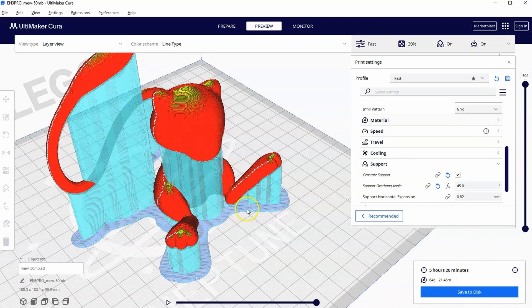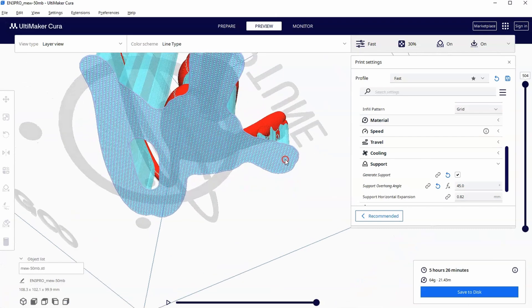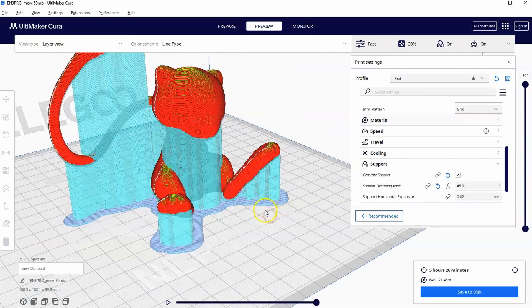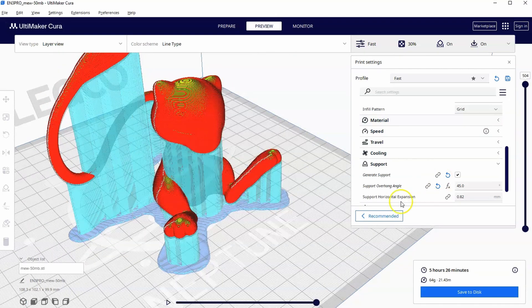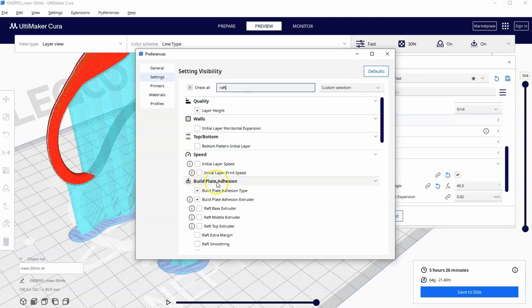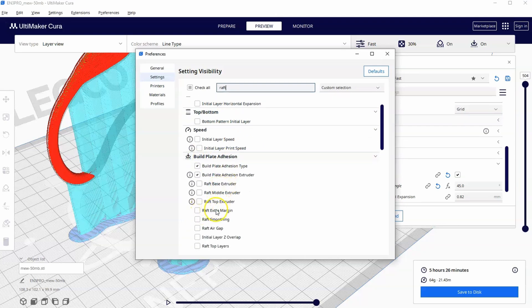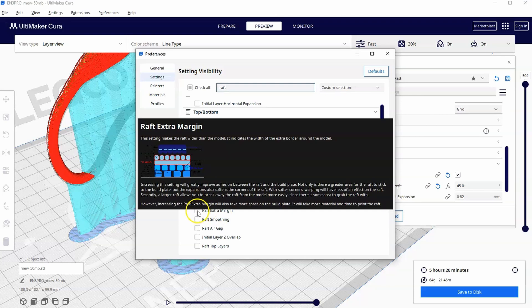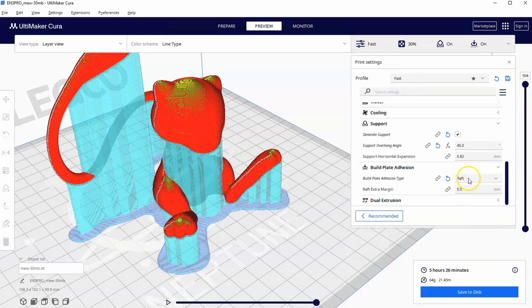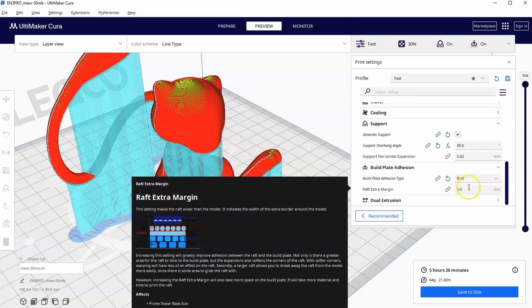What if I want to change how wide my raft is? Five millimeters really isn't always necessary. To find the raft extra margin setting, go into Print Settings, click the three lines, go to Manage Settings Visibility, filter by 'raft,' scroll to Build Plate Adhesion, find Raft Extra Margin, and turn it on. Now you'll see another option underneath Raft where you can play with the margin.